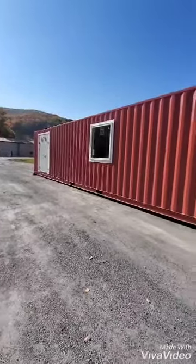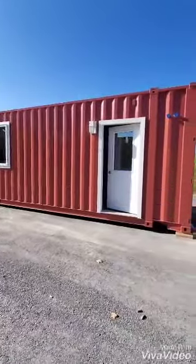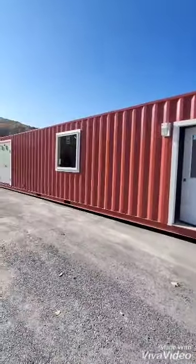Here is our latest plant heading out this week. This is a 45-foot shipping container heading to a beautiful farm in Vernon, Vermont.